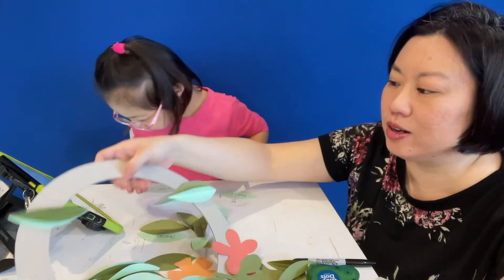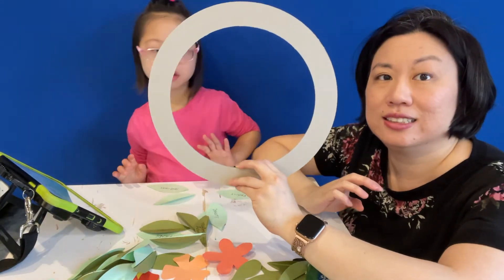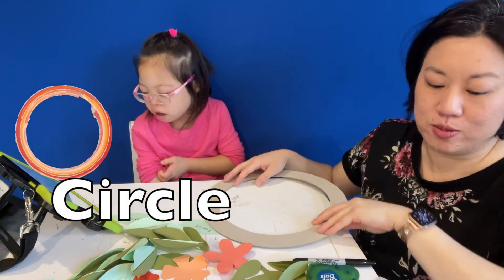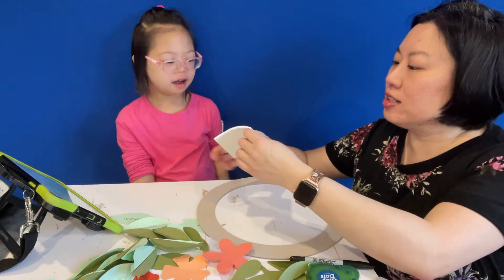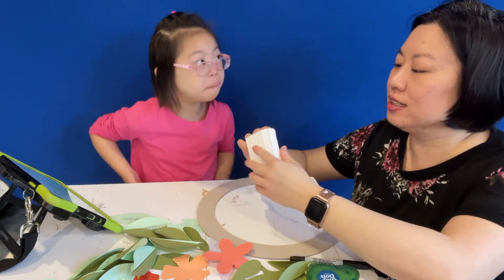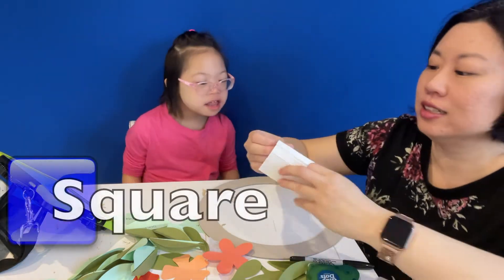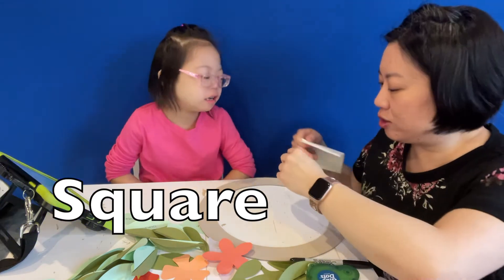Here we go. What shape is this? Circle. It's a circle — that's right. So we're supposed to start at the bottom and use these. What shape is this? Square. Little tiny squares. So we're going to use little tiny squares.